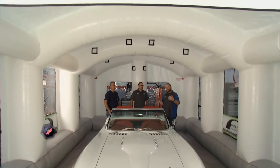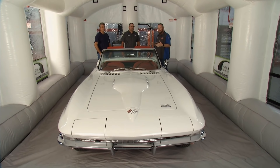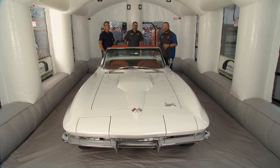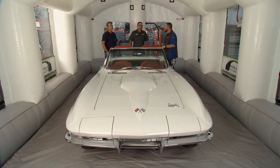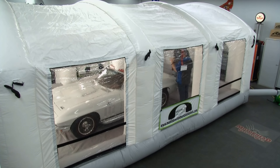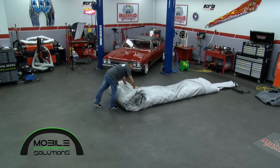I am here inside the shop, but more specifically inside a Mobile Environmental Solutions paint booth, joined by an absolutely magnificent Big Block 4-speed Corvette. Tom, tell me what makes this paint booth so effective. This is our 23x15, made here in the United States. The best part is when you're not using it, you roll it up and put it in a corner — it only takes a few minutes to set it back up, and then you have a fully functional paint booth.